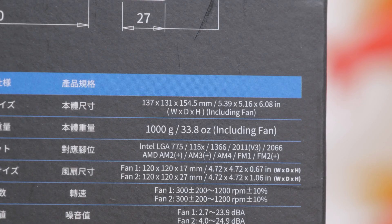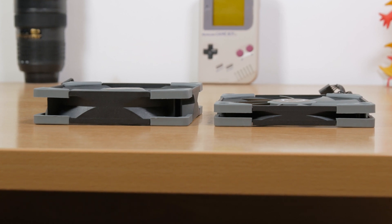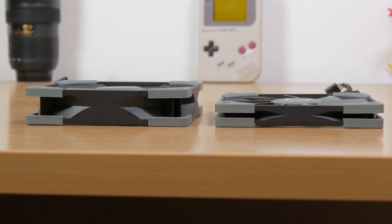I'm also going to do a similar CPU cooler comparison but in a bit lower price bracket, with coolers that have a smaller footprint, so be sure to subscribe for that one. The Fuma 2 weighs in at exactly one kilogram. What's interesting about it is that you get one slim and one normal 1200 RPM Kaze Flex 120mm PWM fan.